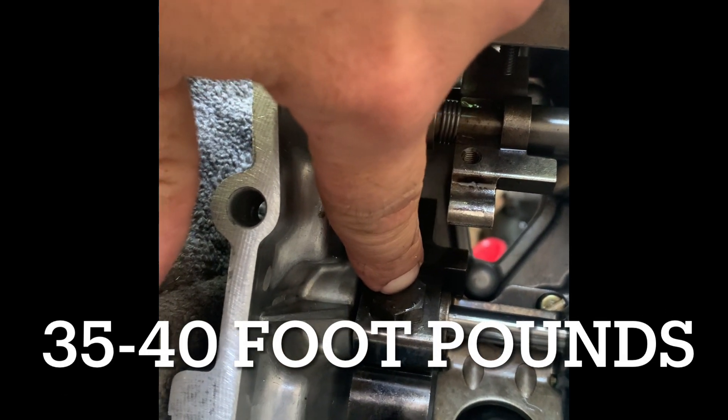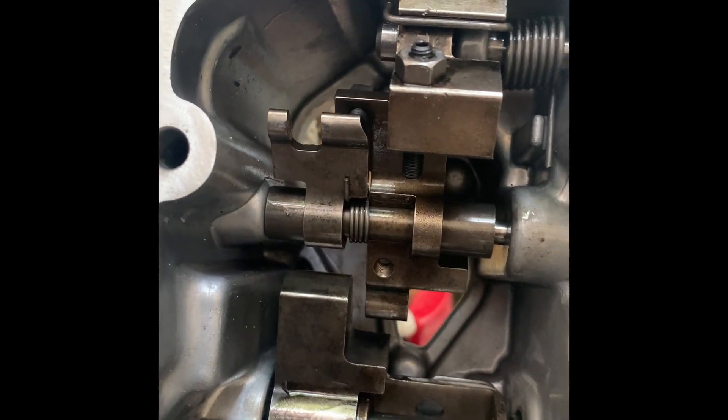Make sure bolts are torqued 35 to 40 foot-pounds and loctited. You've got the new seals in. Everything looks good — let's get ready and put it on.